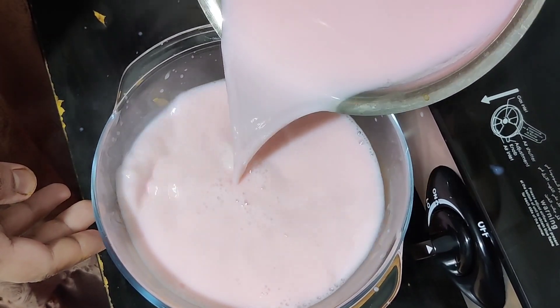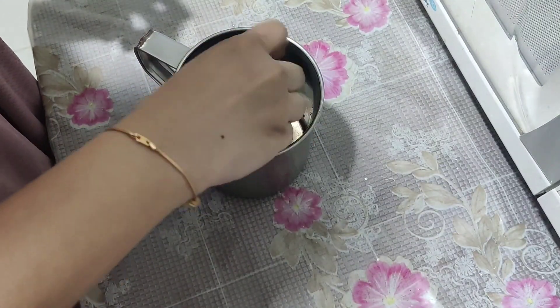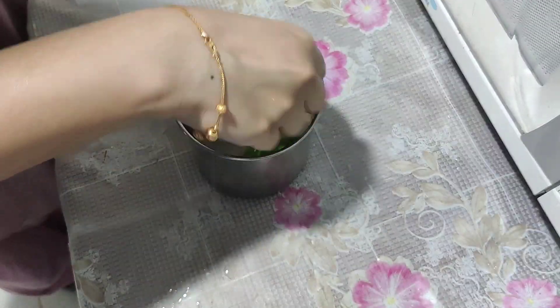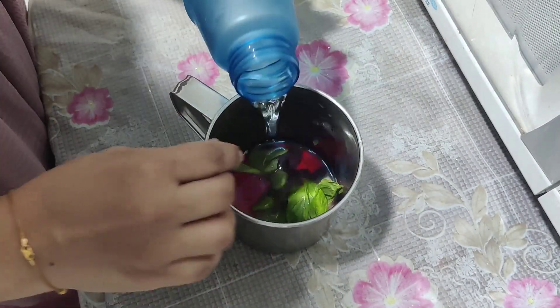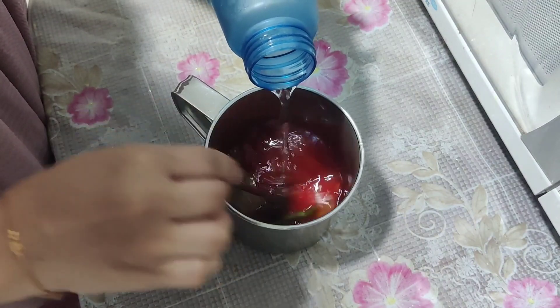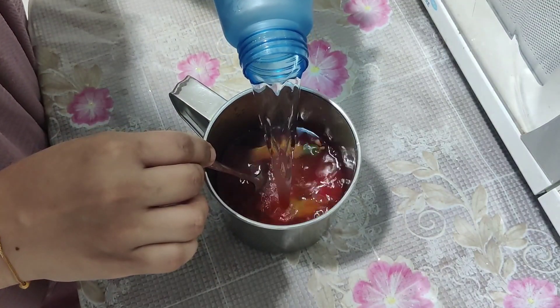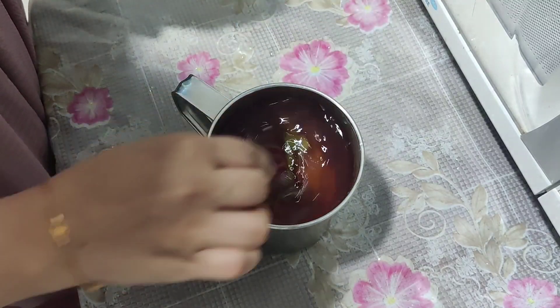Now it's ready — let it cool down. For the iftar drink today I am making rooh afza. For this I am adding rooh afza, lemon, fresh mint leaves, and water. You can add ice cubes also, or keep it in the fridge. It's a very tasty drink for iftar and summer time as well.